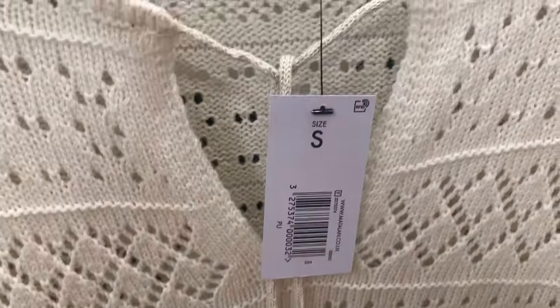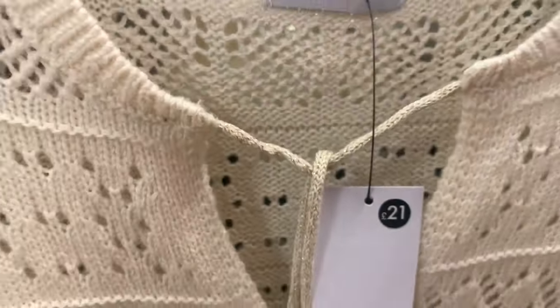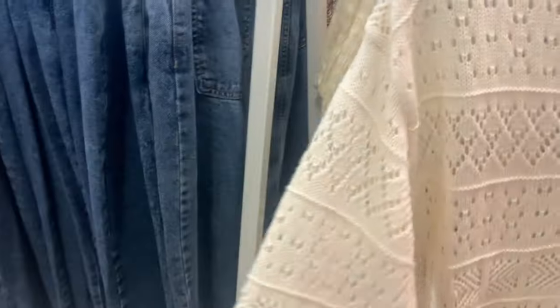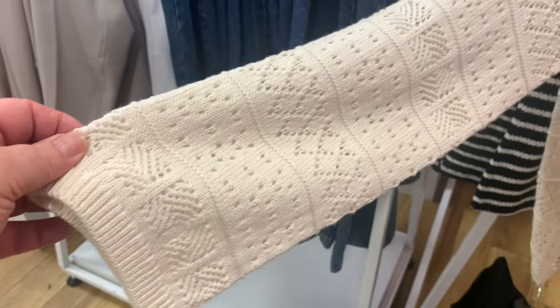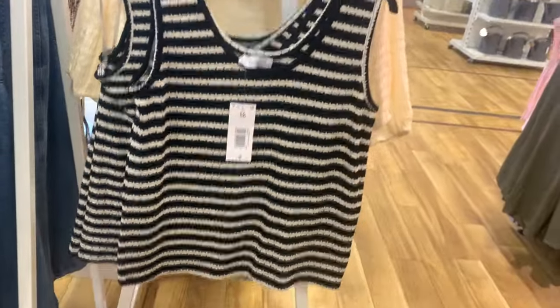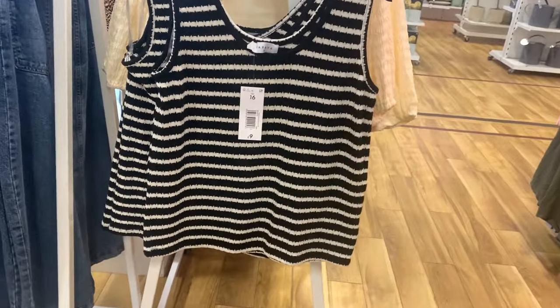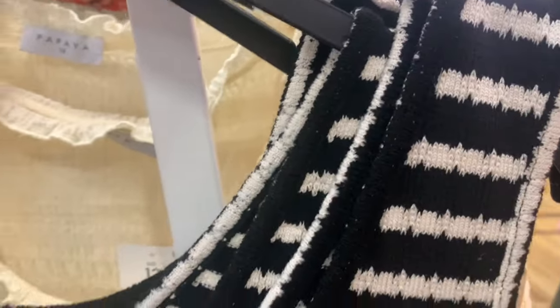A little pattern on this jumper, that's nice. There seem to be a lot of this holey knit around, doesn't there? Like a crocheted knit. Lovely black vest top again in the holey net — I thought that was lovely.